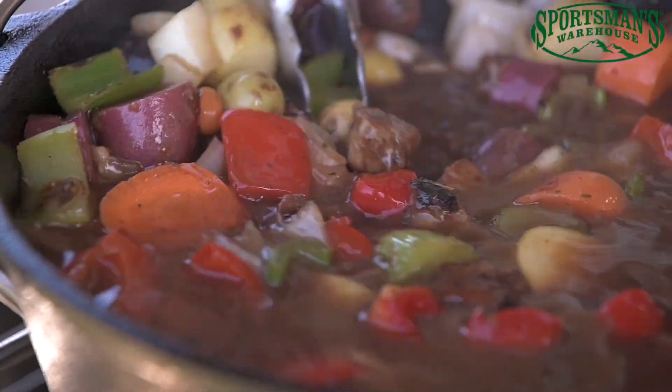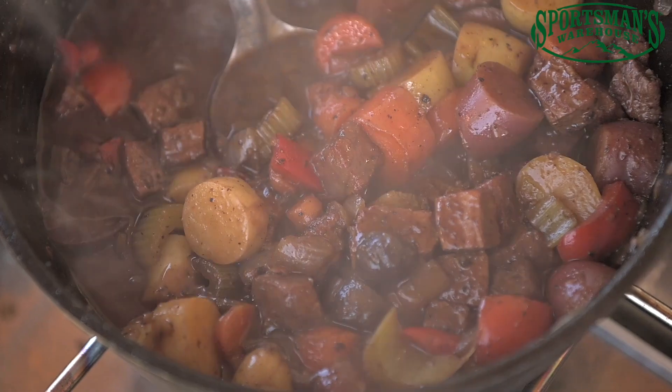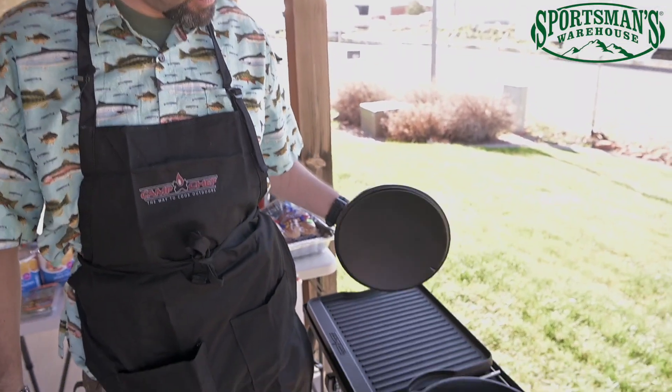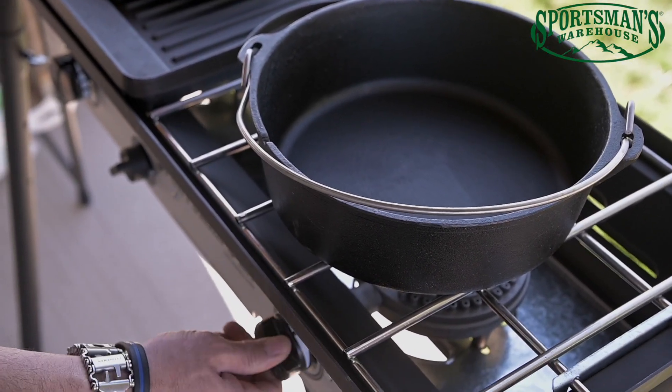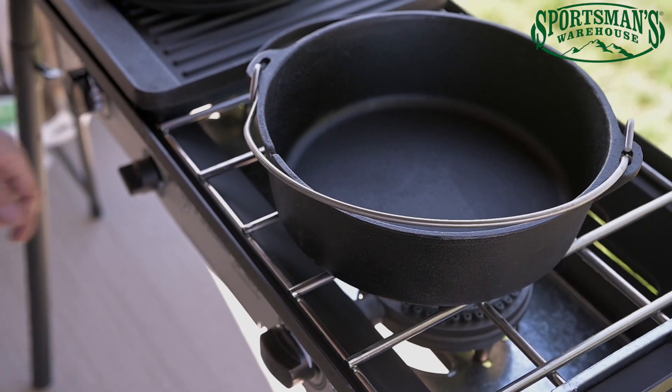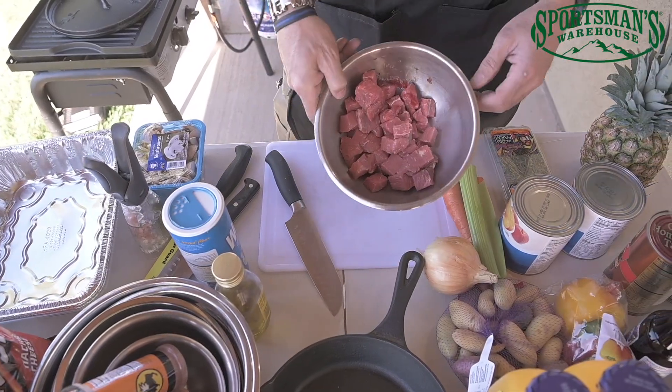We're going to do a Dutch oven beef stew — a real simple recipe, real easy to prepare in the field. The first thing we're going to do is get our Dutch oven screaming hot. We're going to start it right now, get it up to temperature, because we're going to do all of our sautéing in this Dutch oven. We want it really hot to hold that heat so when we put our ingredients in, they can start to sauté.